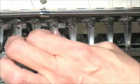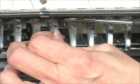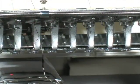Verify that the long groove of the needle is still facing forward. Tighten the needle screw while holding the needle firmly to keep it from slipping down.